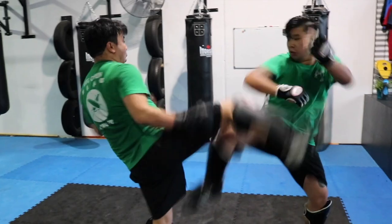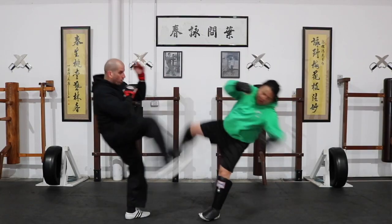Not to worry, I've got your back. In today's video, I'm going to show you three effective techniques you can use to stop round kicks and you can start implementing them today. Let's not waste time, let's jump straight into it.